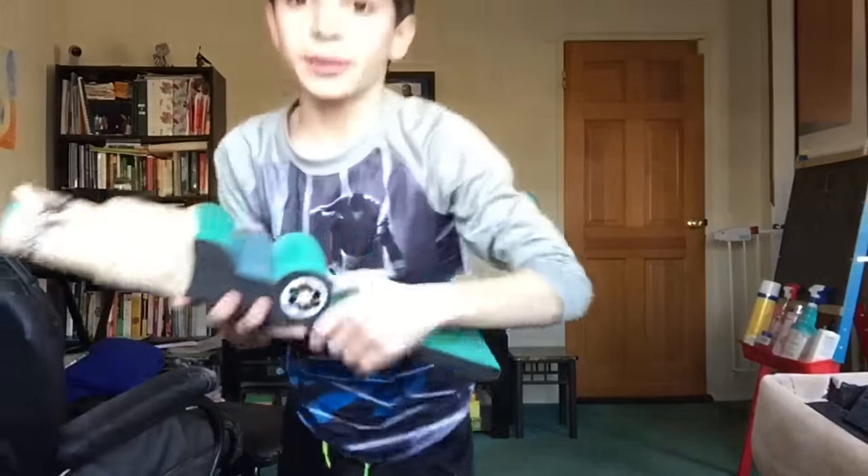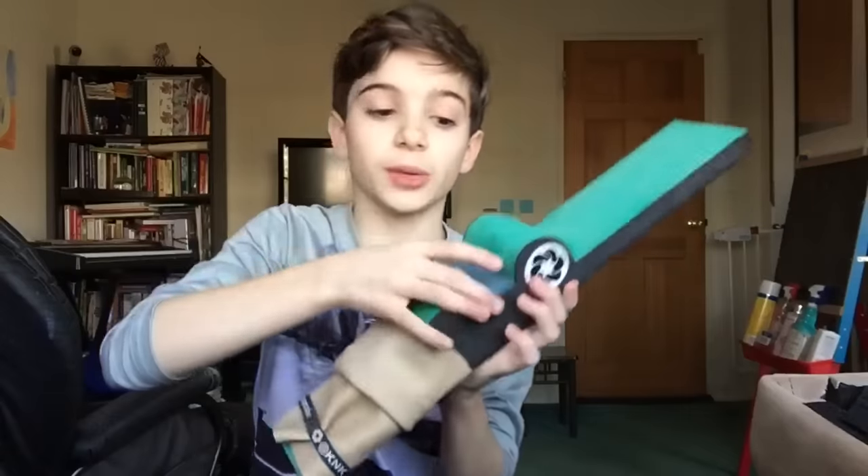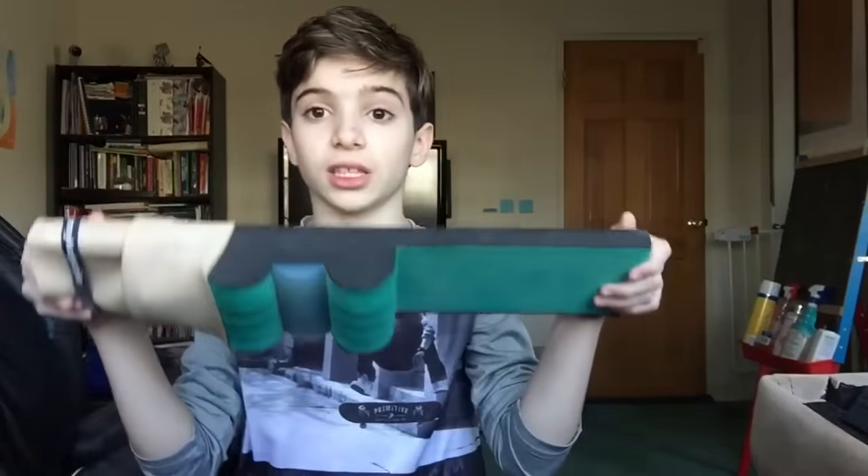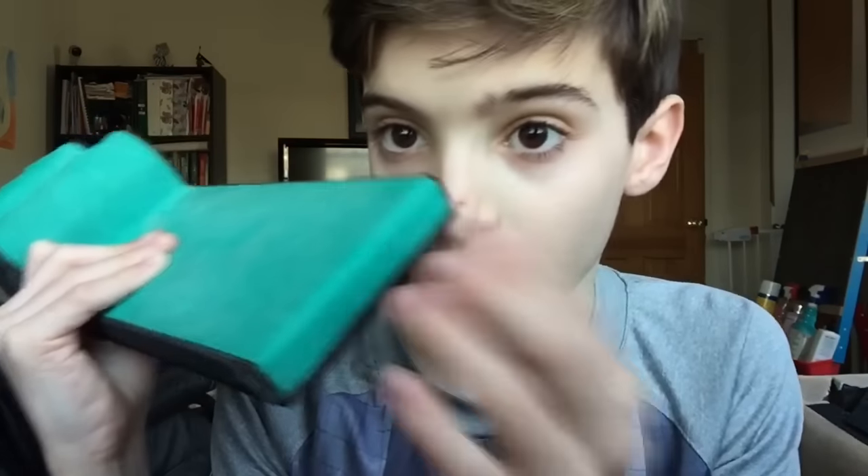I'd recommend buying this one if you want to stretch out your point. There's not much dance equipment that stretches your point, so I'd recommend getting this one. It's really good quality and it's lasted a really long time. There's rubber so your heel doesn't hurt.